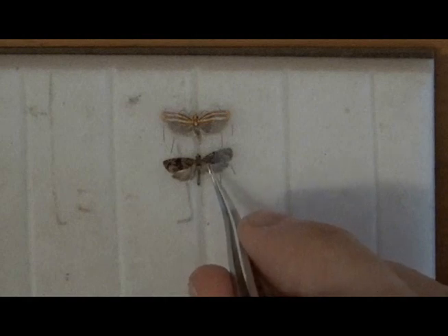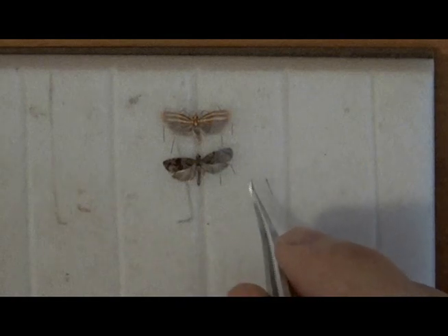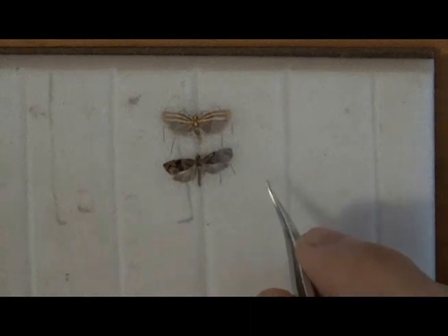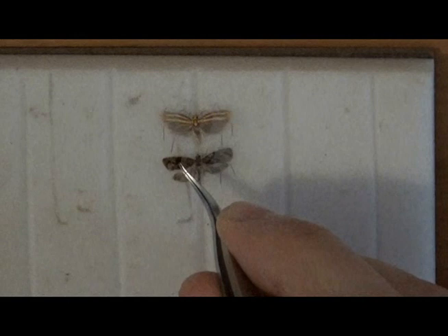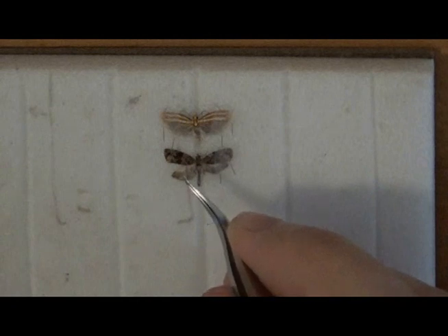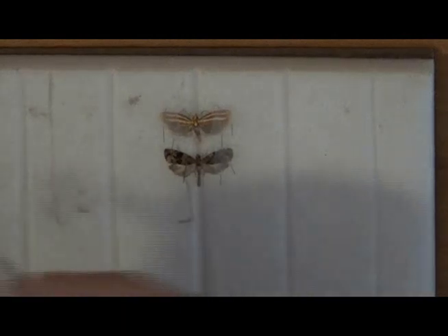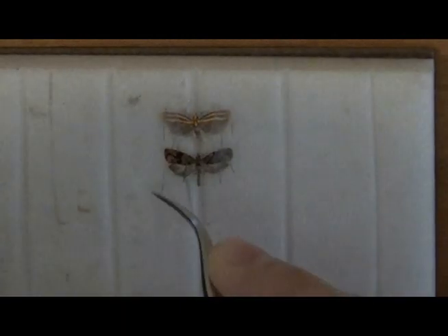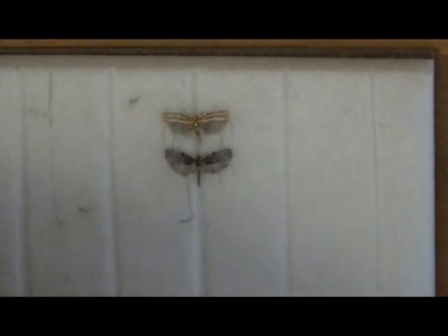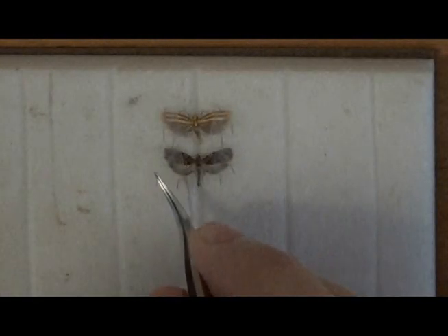I then remove the two original minutens that I used to position the wings. If I want, I can use an additional minuten to position the antennae. I then do the same with the other wings.